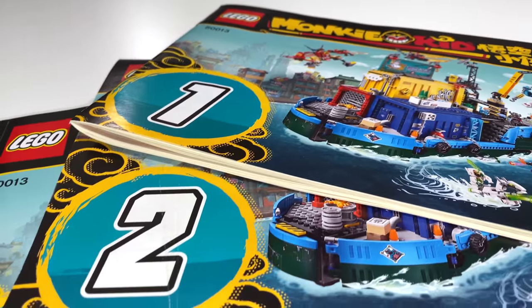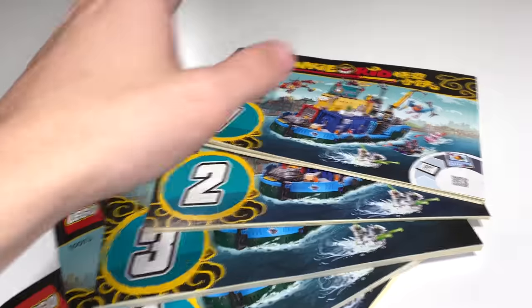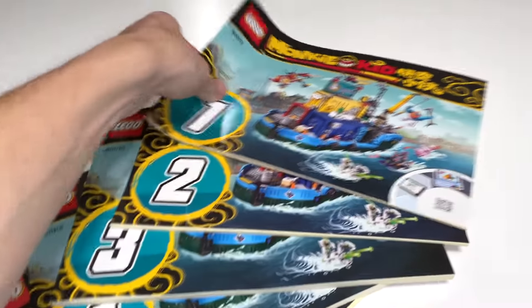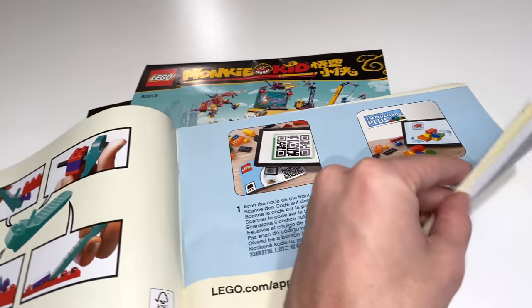The set has a whopping not one, not two, but five instruction manuals — a pretty insane number of manuals. And something else really cool about what the instructions for Monkey Kid bring to the table compared to maybe any other set: I think they are the most fun instructions LEGO has ever created.